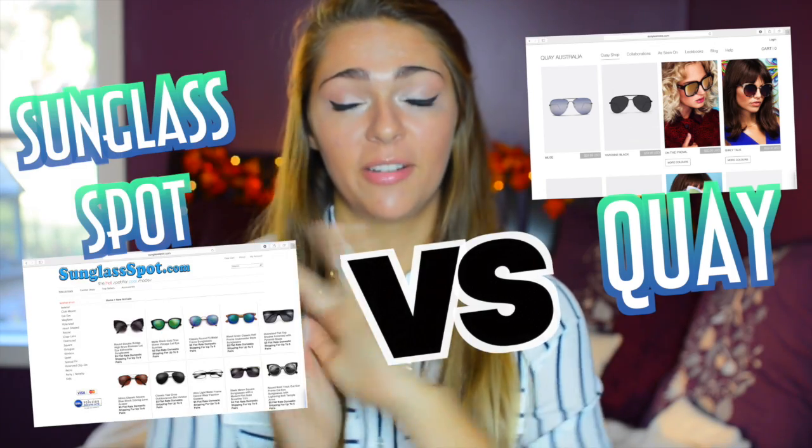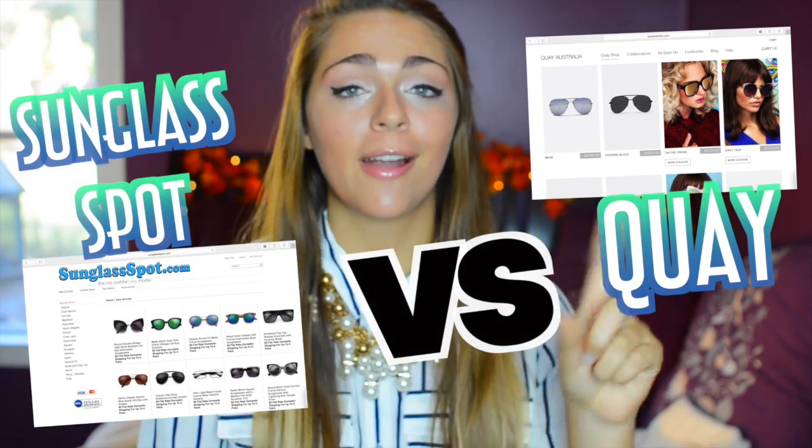Hi guys, it's Nicole and today I am doing a review try-on of my thoughts on a company called Sunglass Spot. I'll have it linked down below. First and foremost, this video is not sponsored whatsoever. I just wanted to do a review comparing the Quay sunglasses to the ones I have now from Sunglass Spot, that cost about five dollars for one pair of sunglasses.